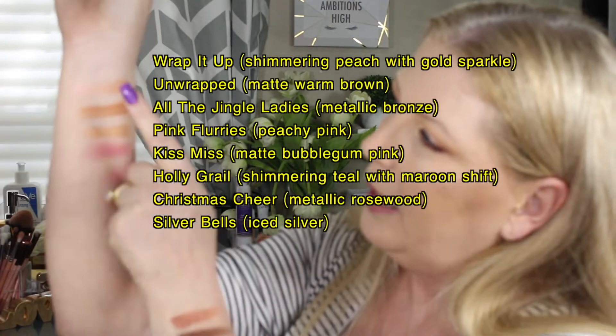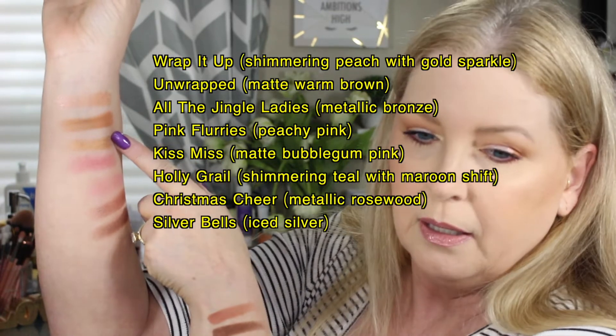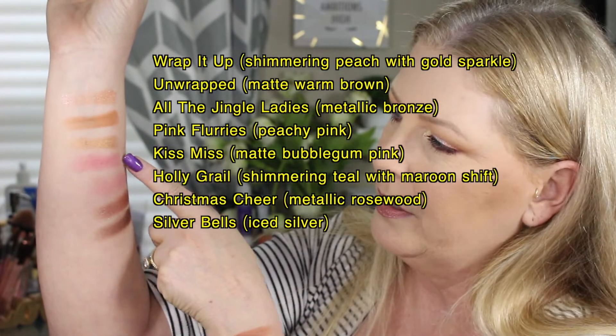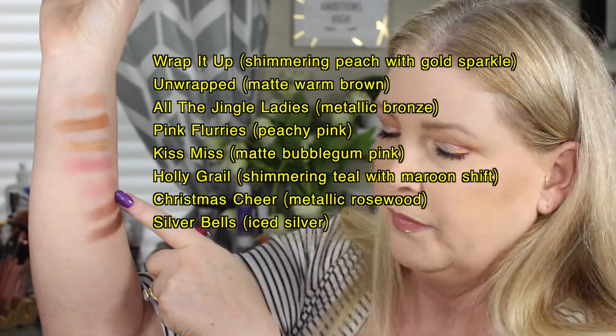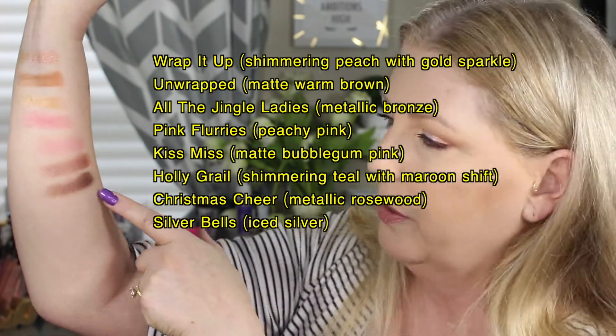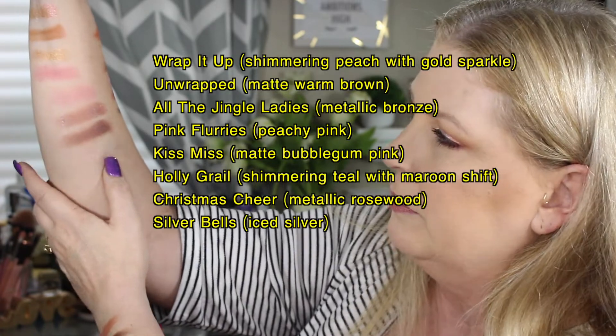Then we go to this side of my arm — trying to get everything at all one time, so again they're not showing very well. We have Wrap It Up, Unwrapped, All the Jingles Ladies, Pink Flurries, Kiss Me, Holy Grail, Christmas Cheer, and then it's hard to see this one but it's a very silvery shimmer — it's called Silver Bells.